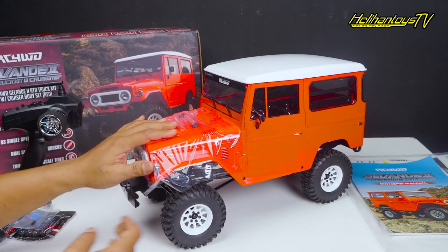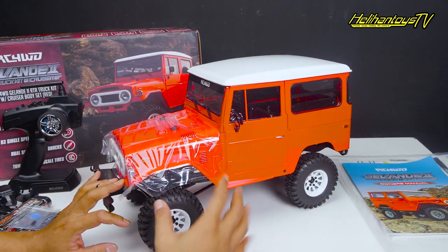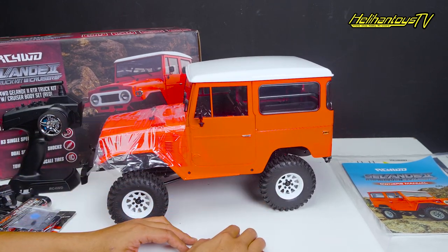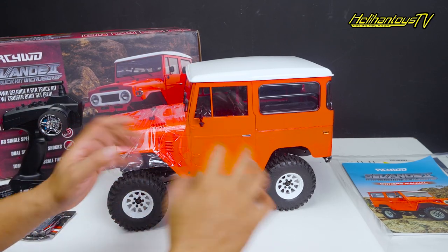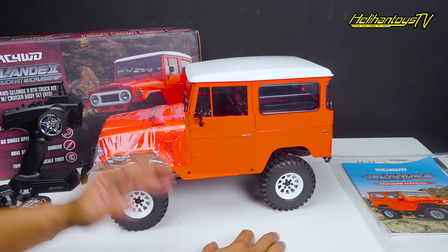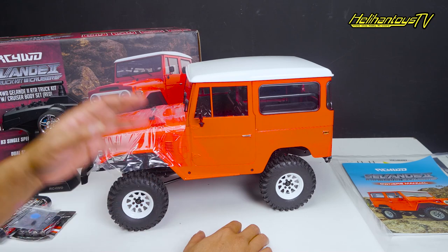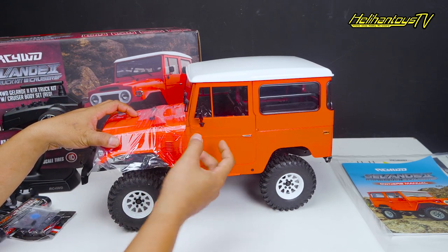Warna merahnya bener-bener glossy, bodi warna merahnya bener-bener glossy dan tampilannya oke banget. Ini dia unboxing untuk RC paling terbaru dari RC4WD yaitu RC4WD Glande 2 RTR Truck Kit with Cruiser Body Set. Warna merah metallic dan bener-bener glossy cat-nya.